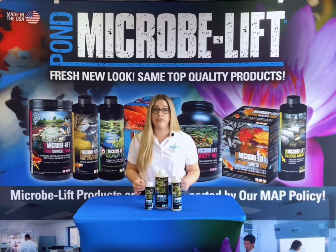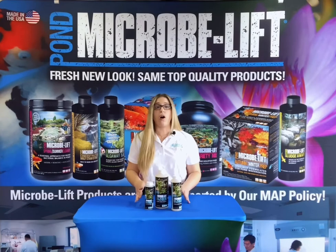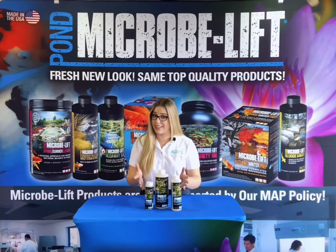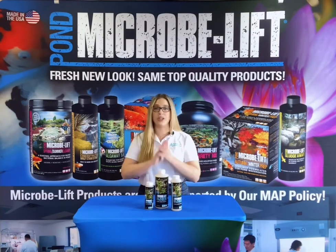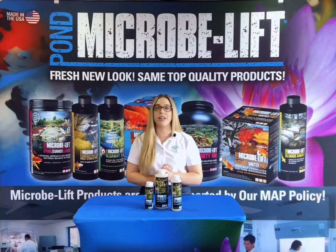The Microblift Gel is available in 8 ounce, 16 ounce, and 32 ounce squeeze bottles. All of the Microblift products, like this one, are made in the USA. To learn more about Microblift Gel, we welcome you to please visit us at microblift.com.